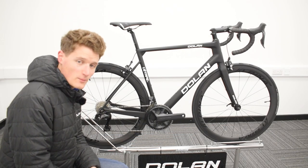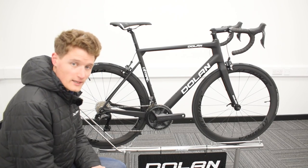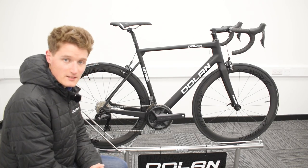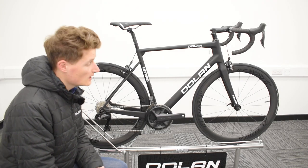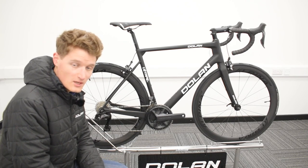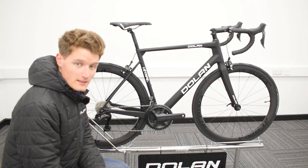First and foremost, what makes this particular build quite special is the starting price. The Etap in this spec will probably cost you an RRP of around £3,130. However, we are doing it for a starting price of £2,800, so before you've even got started you're already saving yourself many monies indeed.